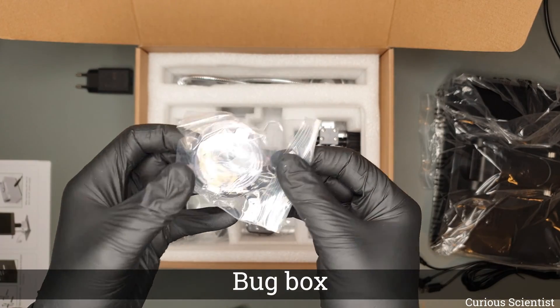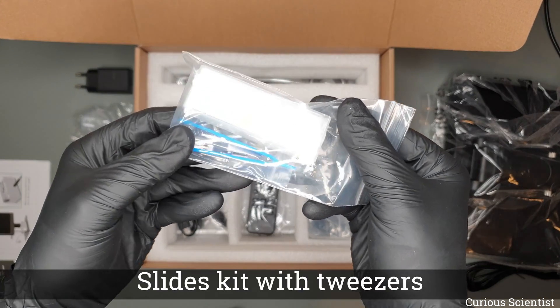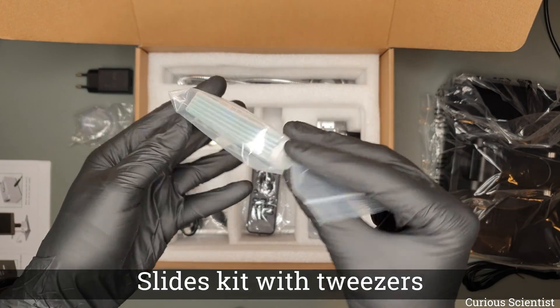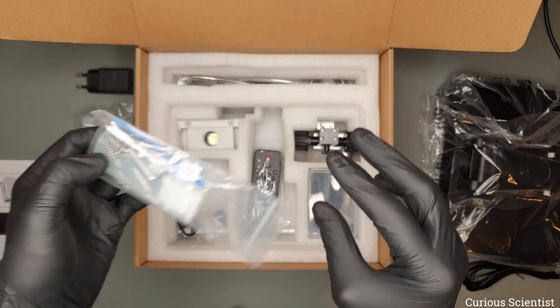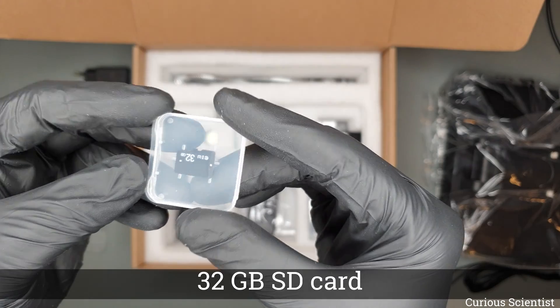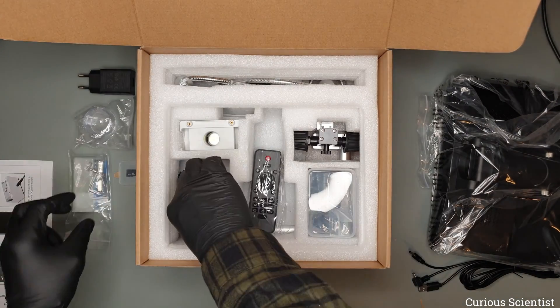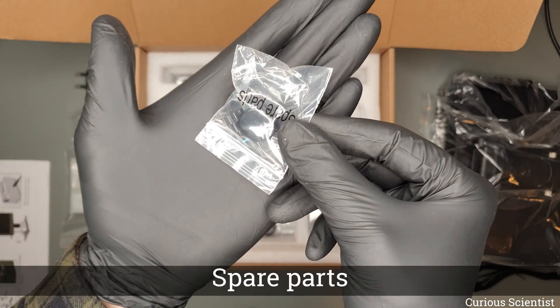We have a bug box for storing bugs for further observation. Then we have a package of slides for checking the microscope and looking at different samples. We also have a 32 gigabyte SD card which is perfectly enough for storing pictures and videos.